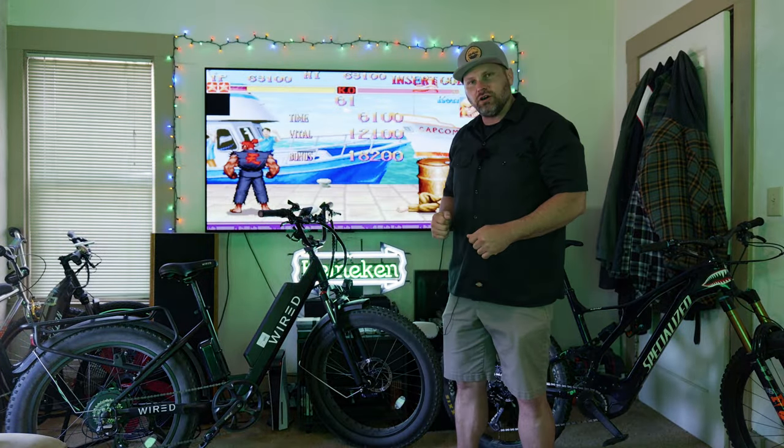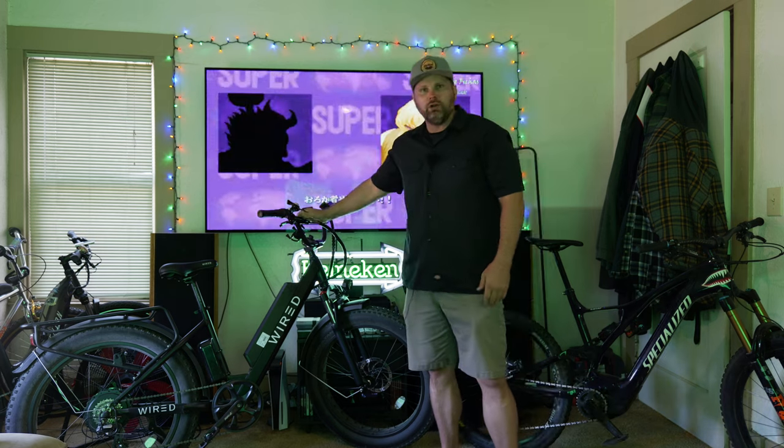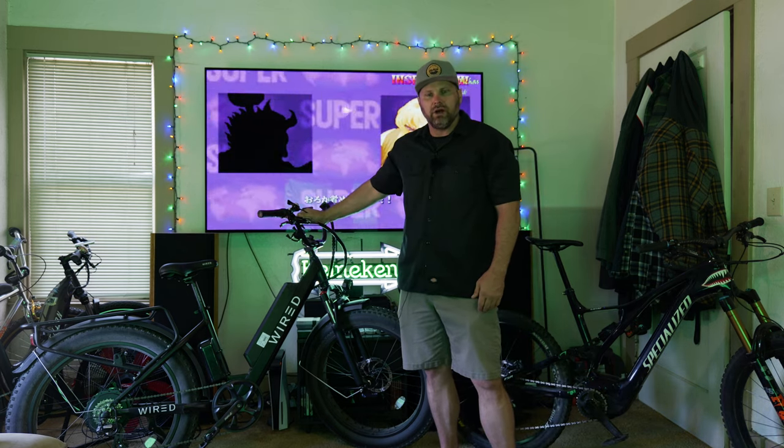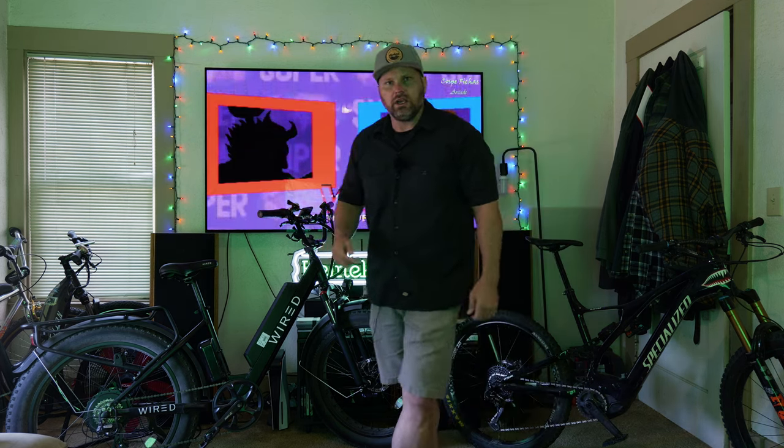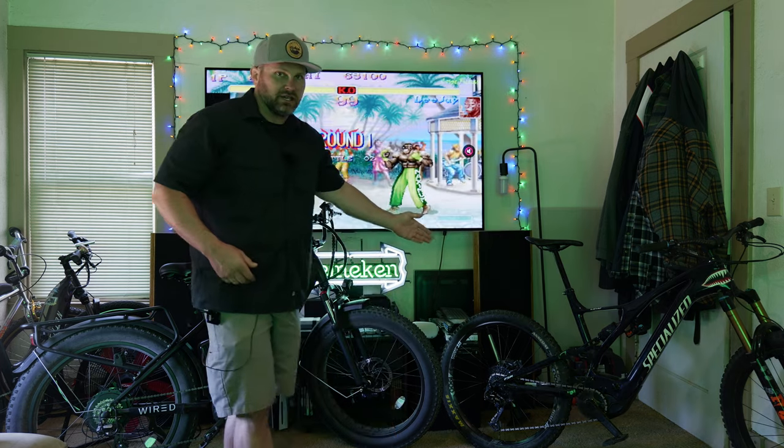Welcome back to Shoot the Chit. Today I have an extra special episode because I'm going to be doing a review of my new Wired Cruiser e-bike. I'm going to give you a rundown of the features, specs, and components of this bike, and tell you why I chose this one and compare it to some of the other popular e-bike styles.